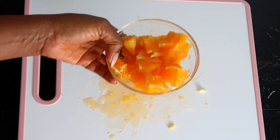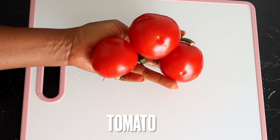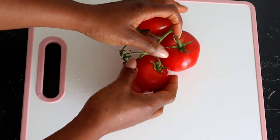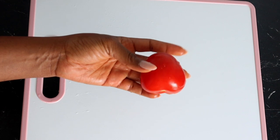After the orange, the next thing we have here is tomato. For the tomato, I'm also going to be using one tomato. I'm using this type of tomato, but if you're using any kind, you know the measurement you'll be going for. Like you did with the orange, you have to wash the tomato, cut it, and set aside.